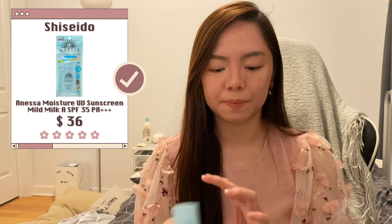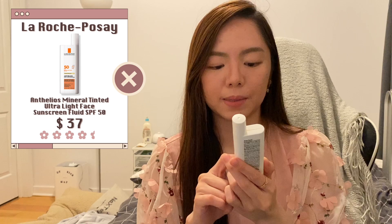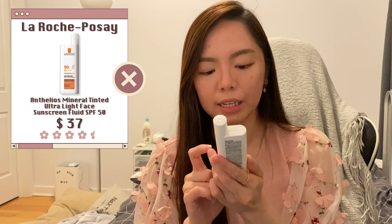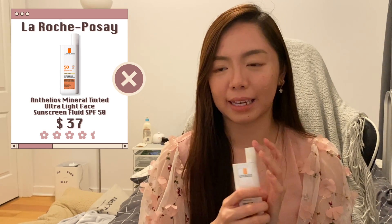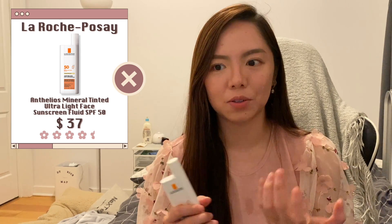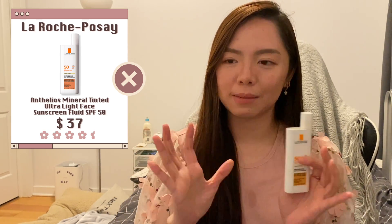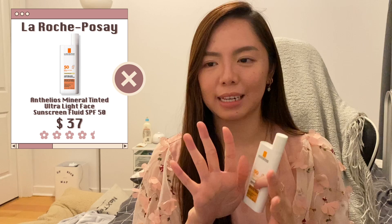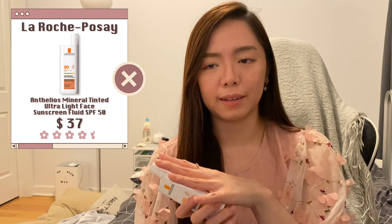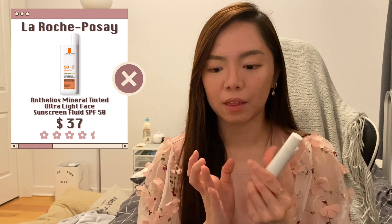Next is the La Roche-Posay Anthelios Tinted Mineral Sunscreen SPF 50. I have very conflicted feelings about tinted sunscreens — I'm a messy person and I always end up staining things with the tint, and my fingers always get stained after using it. But as a sunscreen it performs well; it glides on very smoothly and it's not oily at all.